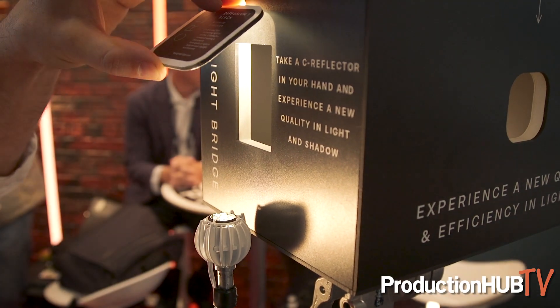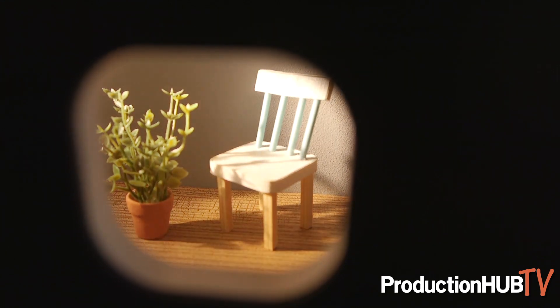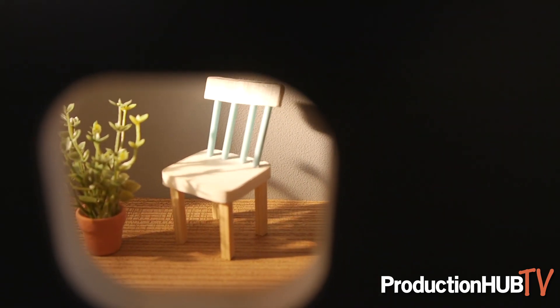Let's go back and have a look at the whole range of reflectors. Here we go — Diffusion No. 1. This is inspired by the sunbeam, so it's called Black Punch Diffusion No. 1. And you can see it's a little bit softer than a mirror would be.